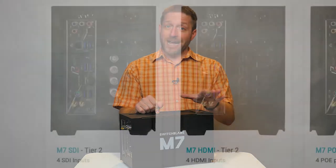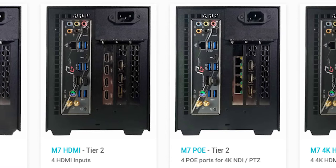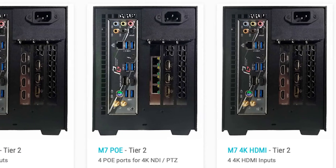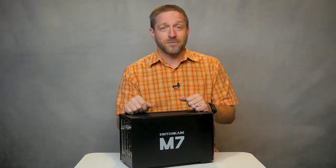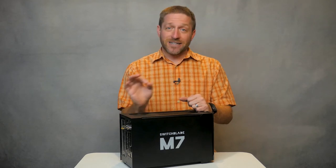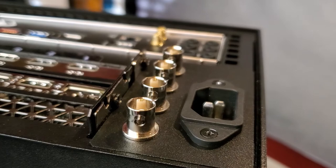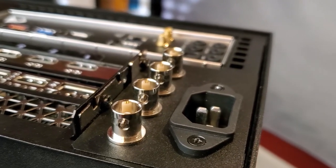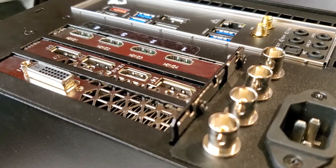Did you want four SDI inputs? Did you want four HDMI inputs? What about four NDI inputs? Or even four 4K HDMI inputs? You get to pick what goes in the M7. You can even add an additional four hardware SDI inputs on the back, and that's in addition to the four SDI, HDMI, or NDI inputs you already started with.